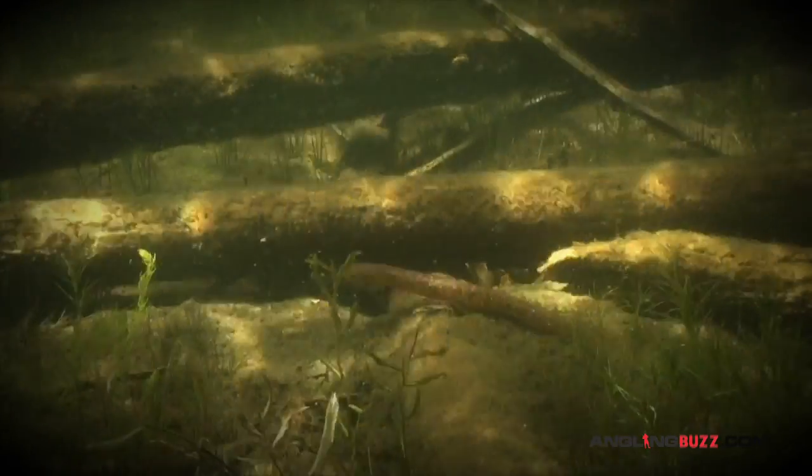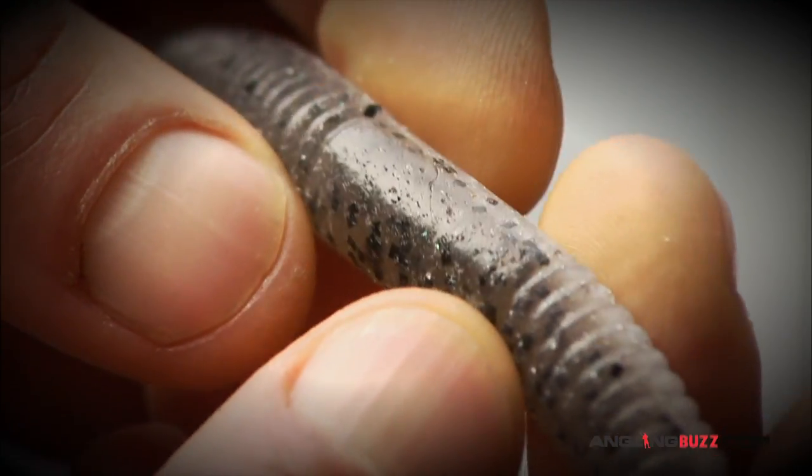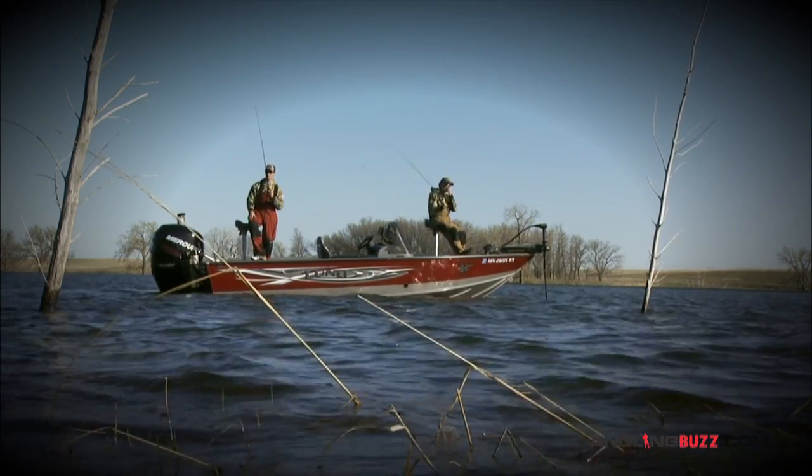Most stick baits are heavier or more dense by design, often achieved by the addition of salt impregnated within the bait. This allows you to fish them in shallower water without any added weight other than the hook.